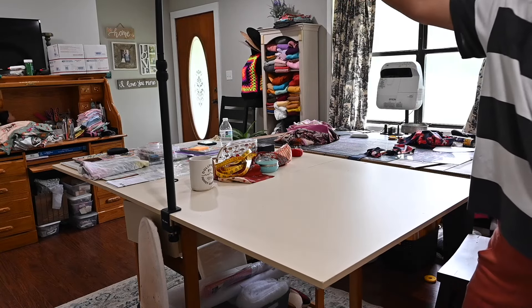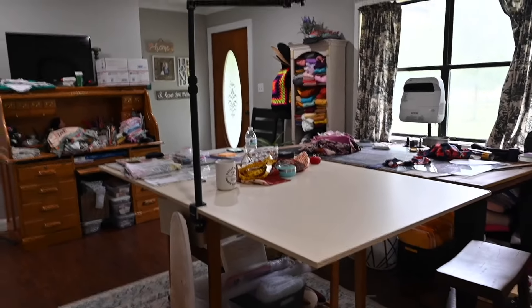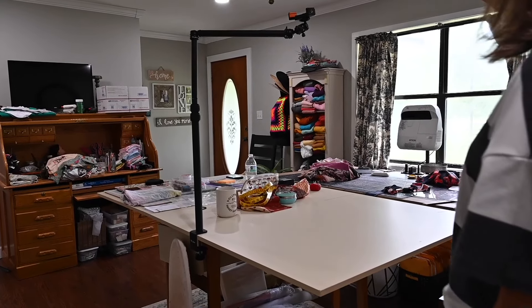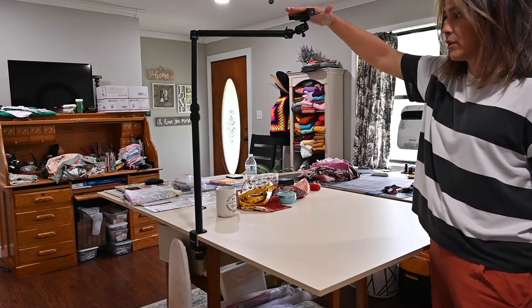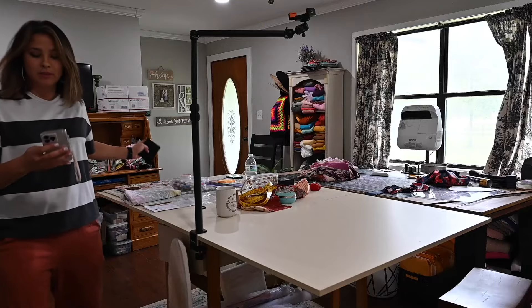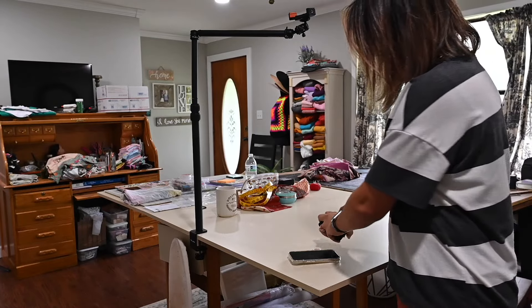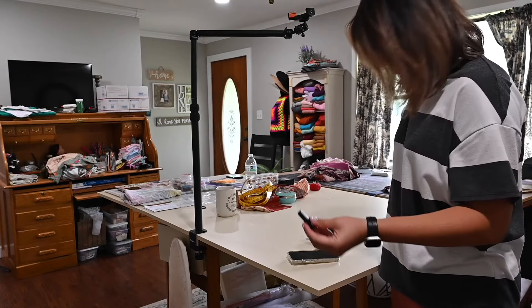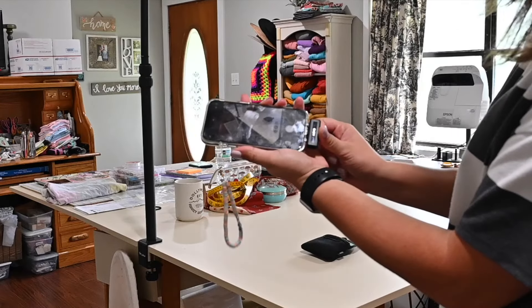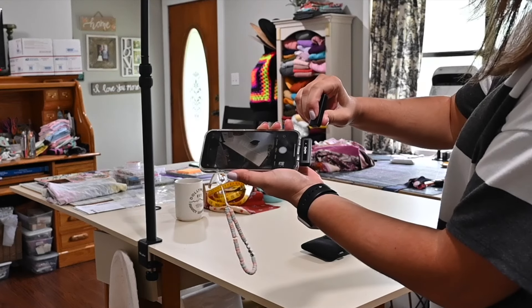I use this little mount here from Amazon — usually I put my phone in here and record what I'm doing from up high. Here's my phone — I'm going to show you what it sounds like when I use this little mic. The mic clips in and plugs into the bottom of my phone, starts blinking, then you hit the button on the other mic and turn it on.